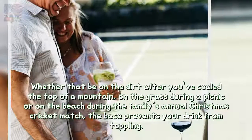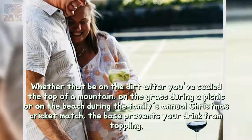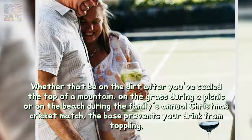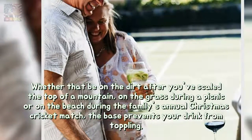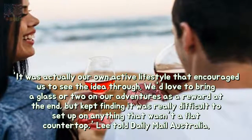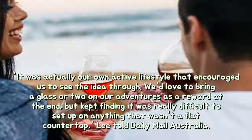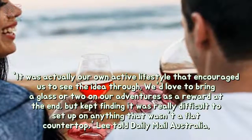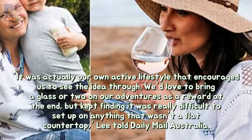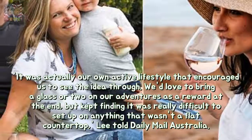Whether that be on the dirt after you've scaled the top of a mountain, on the grass during a picnic, or on the beach during the family's annual Christmas cricket match, the base prevents your drink from toppling. "It was actually our own active lifestyle that encouraged us to see the idea through. We'd love to bring a glass or two on our adventures as a reward at the end, but kept finding it was really difficult to set up on anything that wasn't a flat countertop," Lee told Daily Mail Australia.